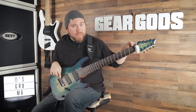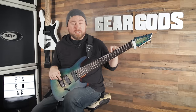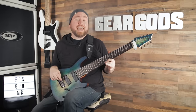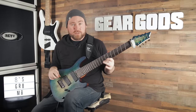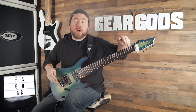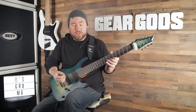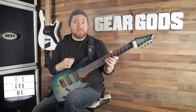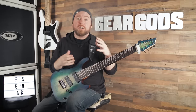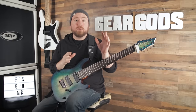On the low string we have a 28 inch scale, which gives us super ideal string tension on this low F sharp. And then a 26.5 inch scale on the high E string, which is way better than having all the way across 28 inches — that's an inch and a half less of crazy high string tension. This creates as ideal a playing situation on an eight string guitar as I have personally experienced, and I highly recommend you look into multi-scale eight string guitars first.